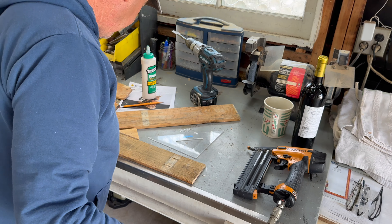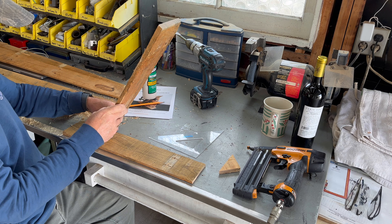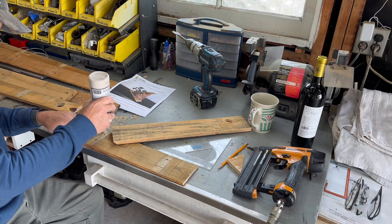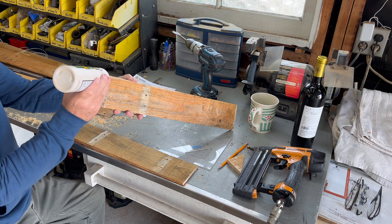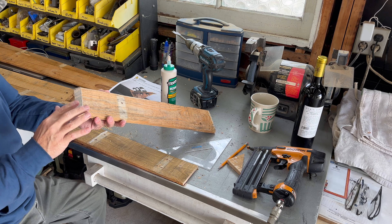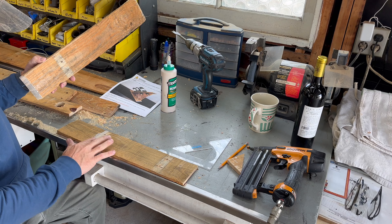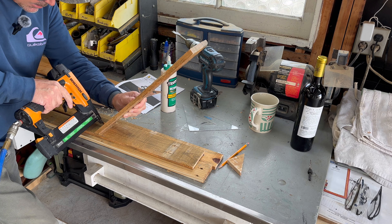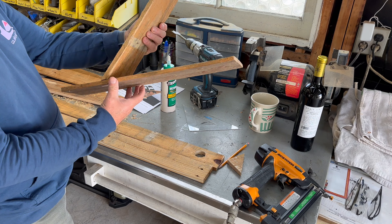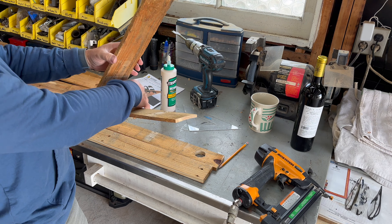I've got the brad nailer out. What I want to do is just get this thing glued and brad-nailed here in place temporarily so I can start putting my pieces in. It sure is easier to use this glue. I kind of like that — I think that's pretty good. And to match the picture, let's put this one piece over in here.